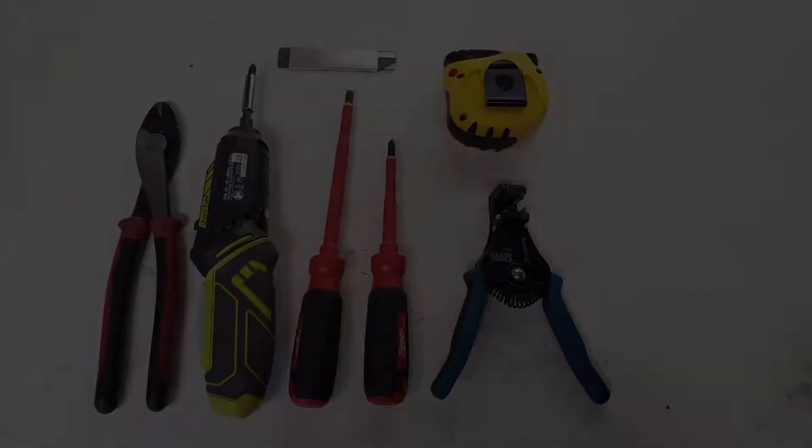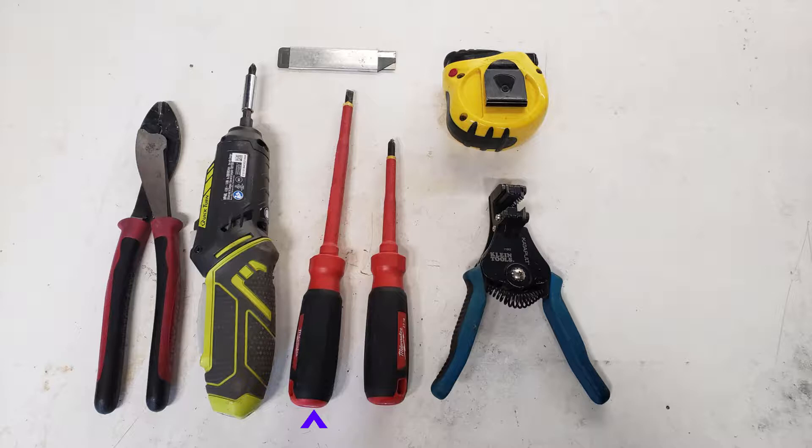Here are the tools we'll use for this installation: a straight edge screwdriver, a Phillips screwdriver, a razor tool, an electric screwdriver with Phillips bit, a wire crimper cutter, an auto stripper, and a tape measure.